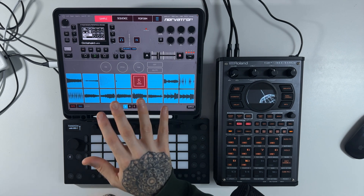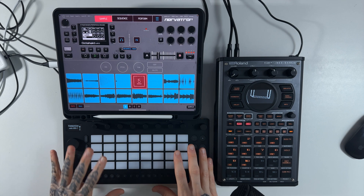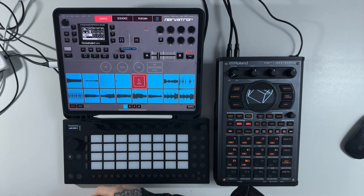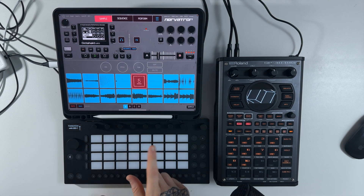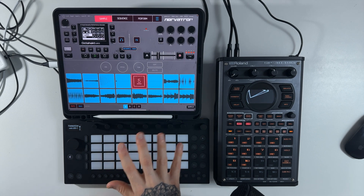I just wanted us to take a look at the new update from Koala Sampler and also answer the question: can the Ableton Move be used as a control surface for Koala Sampler? The simple answer — we're going to answer it first — is no, it can't. But there is an interesting take on that.